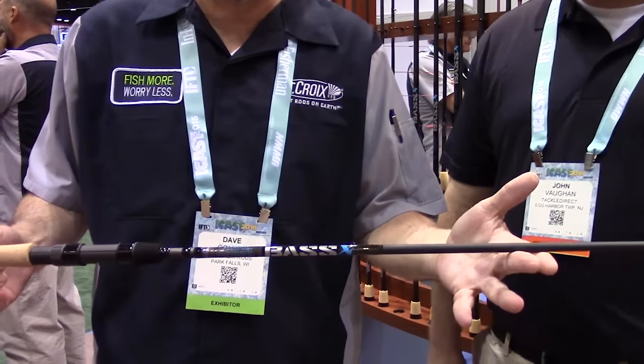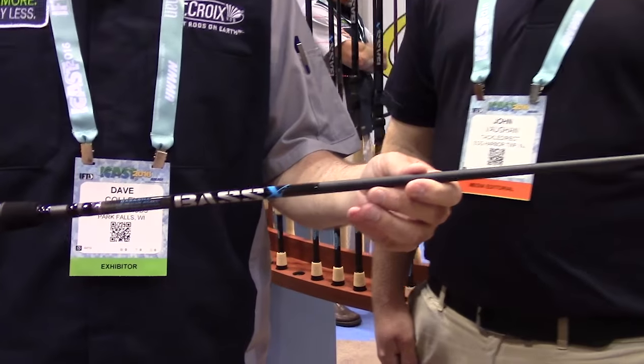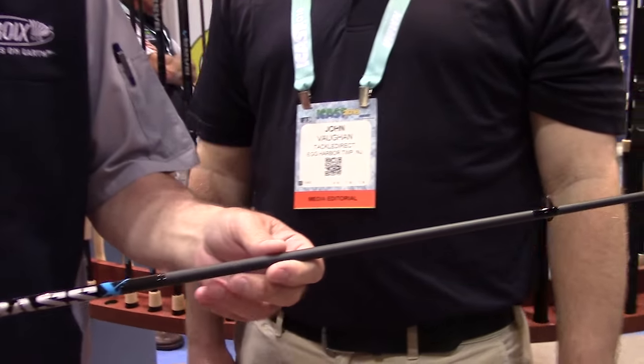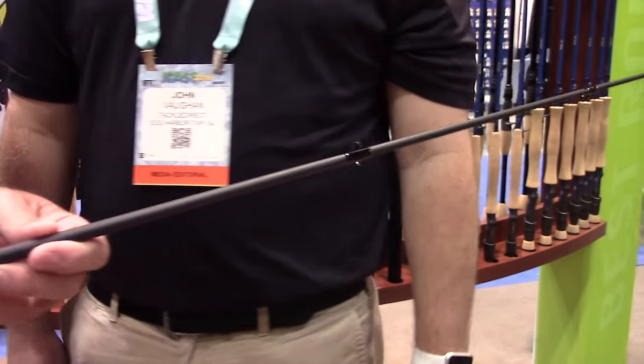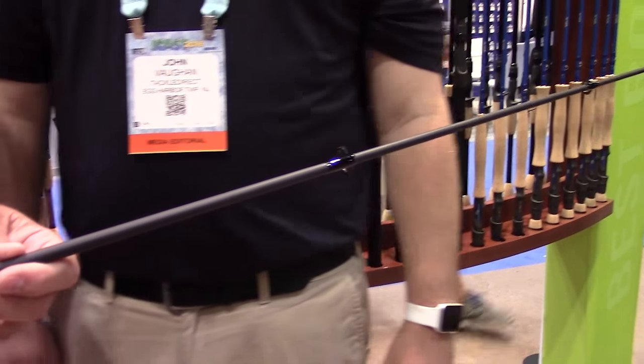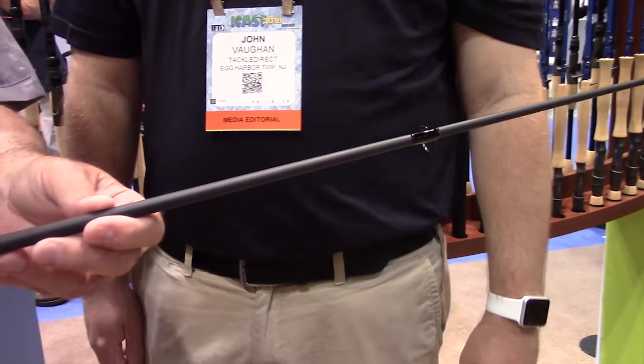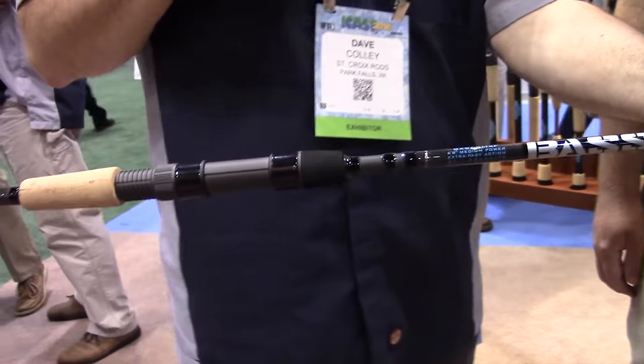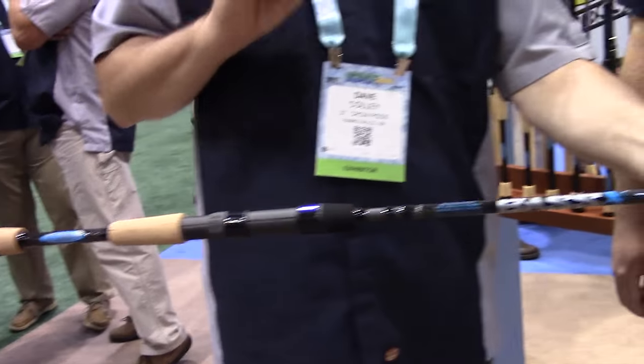This is SC2 carbon, built in our Fresnelo Mexico plant, but designed in Park Falls by our very competent Jason Brunner, who's our rod guru. You can see it's a very young looking rod — a stealthy, matte gray surface, traditional aluminum oxide guides, a split grip with a little foam trim piece on it.